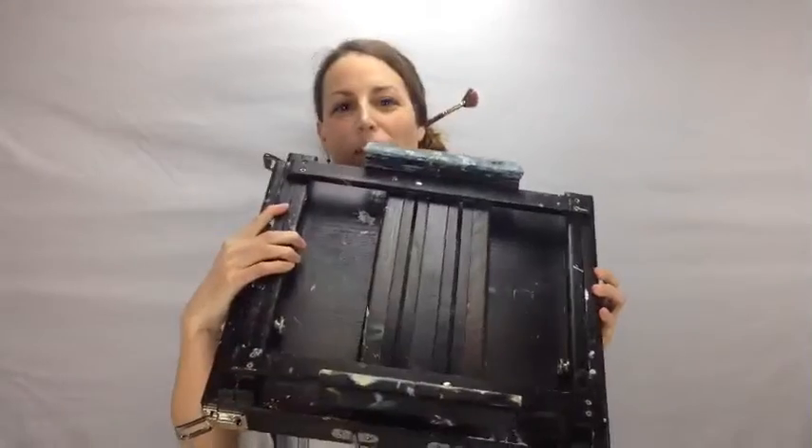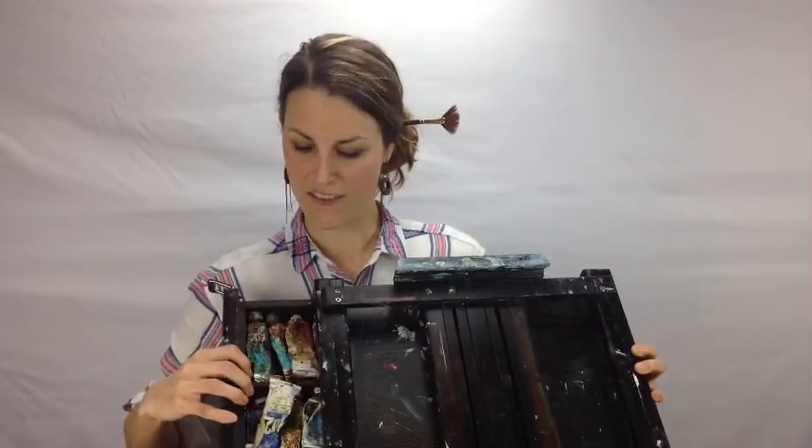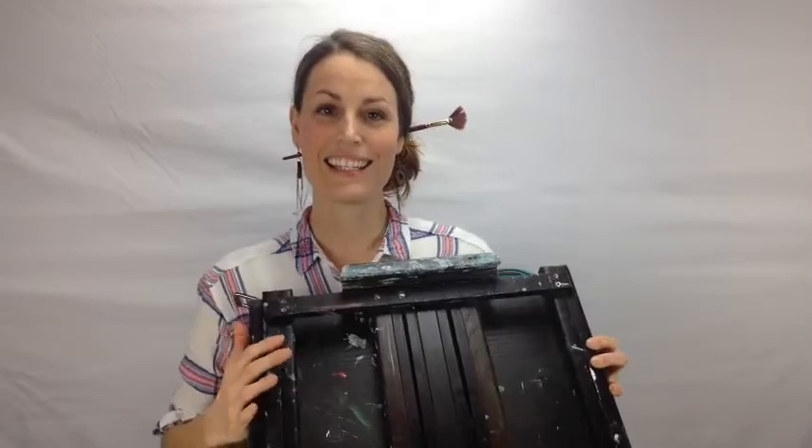So the first hack is a portable easel. This is what I use — it's kind of big and heavy. I like the portable easel because I can put all of my stuff in here, it organizes everything and keeps it safe from pets and kids. And I can take it anywhere I go. So that's my first artist hack.